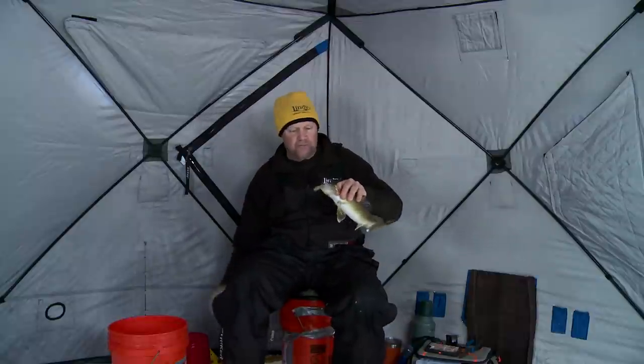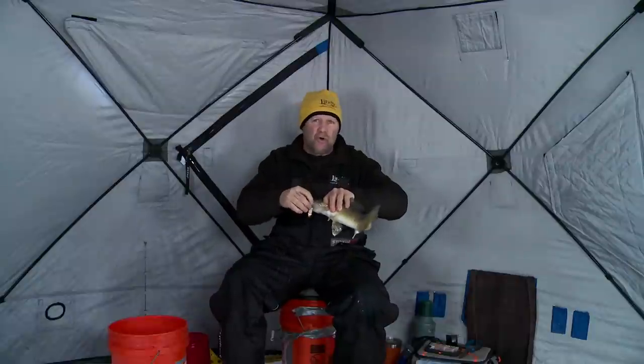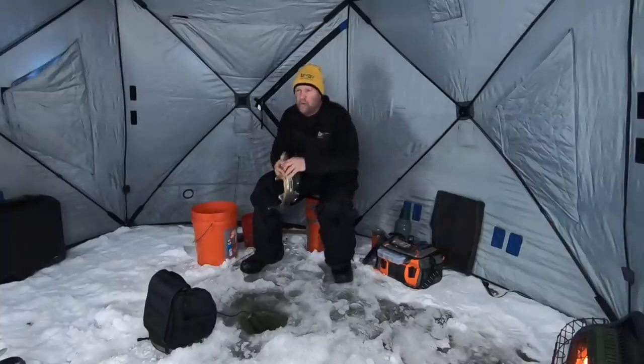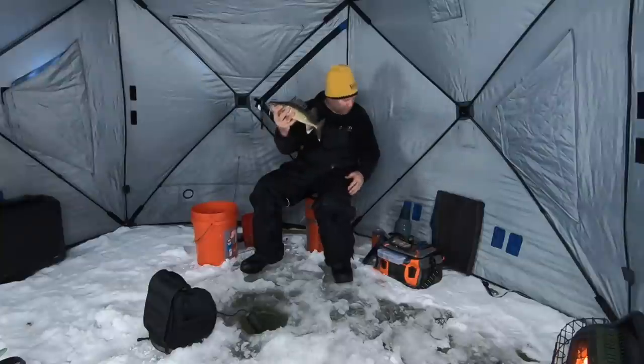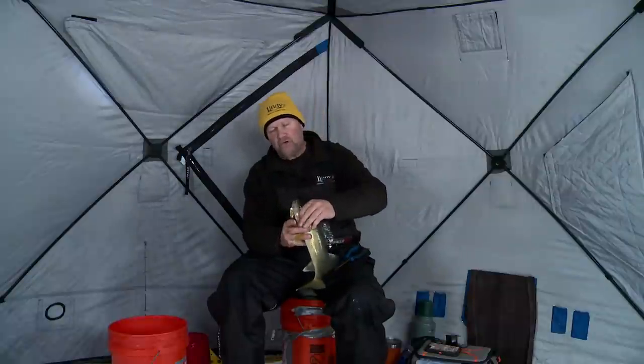So what I did is I just made a quick change. I just switched to a quiver spoon. And the reason I switched to this quiver spoon is it's a totally different action. I just wanted to put something down there that was totally different than what I was fishing before, and a lot of times that'll trip their trigger.